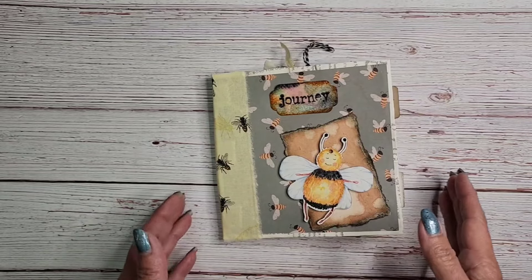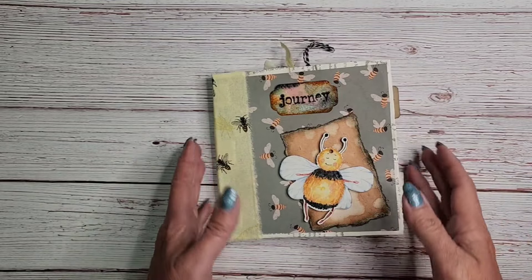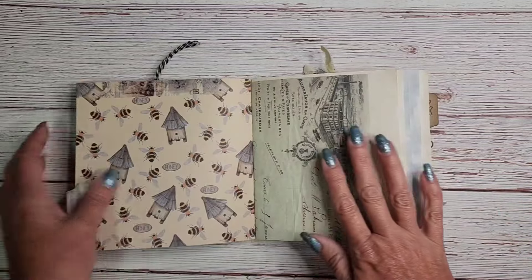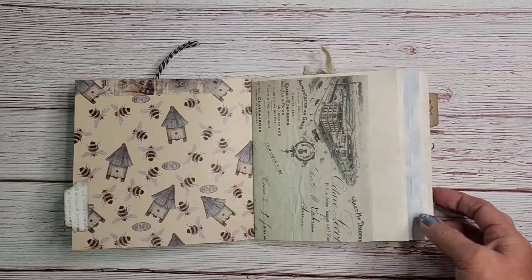Hello! It's probably Sharon. Welcome back to my channel. I have a really exciting project today. We are going to make a totally flat journal. Look at this — look how easy it will be to write in.